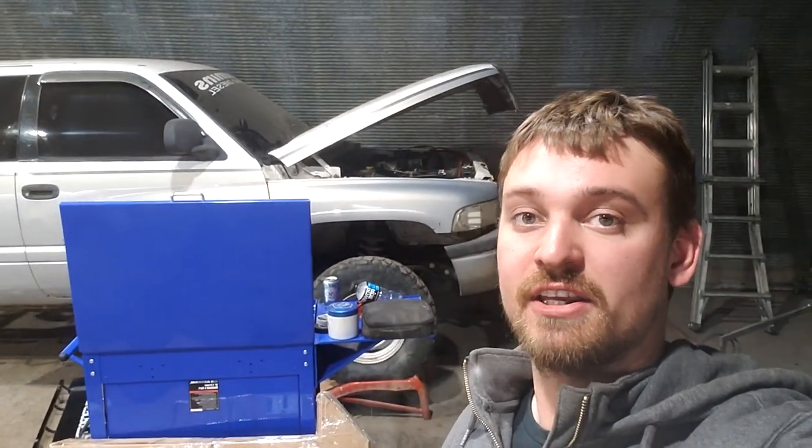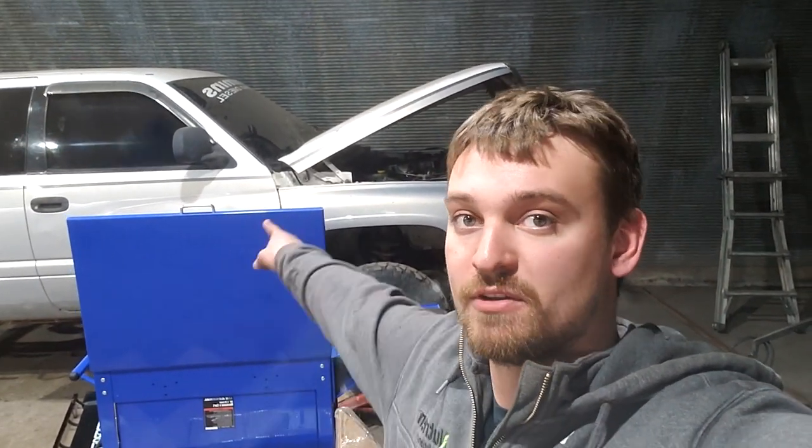Hey guys, in this video I'm going to show you how to take your driveshafts off a four-wheel drive Dodge Ram.